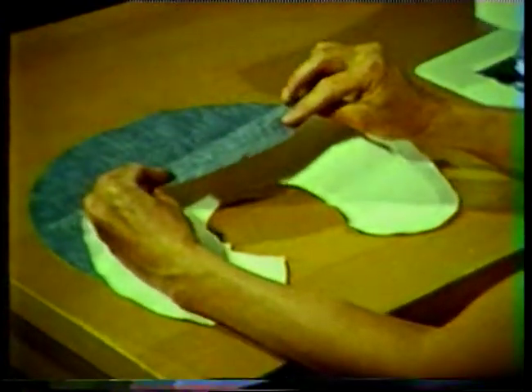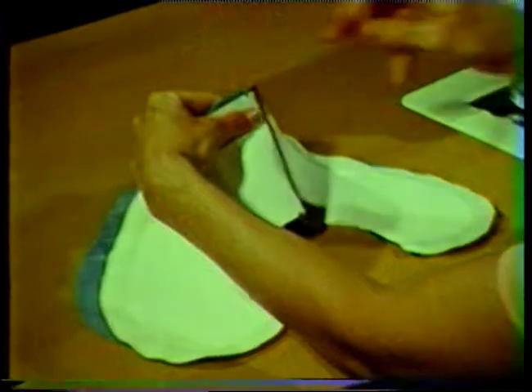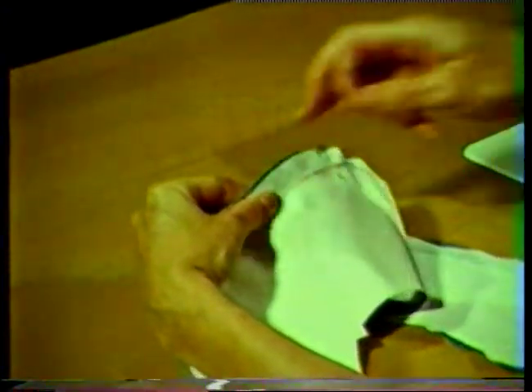With right sides together, pin the upper collar, which is the top layer, to the under collar starting at center back. In this case, center back was marked by a small notch into the seam allowance. Notice that the under collar extends about one eighth inch on the outer edge as the two layers are being pinned together.